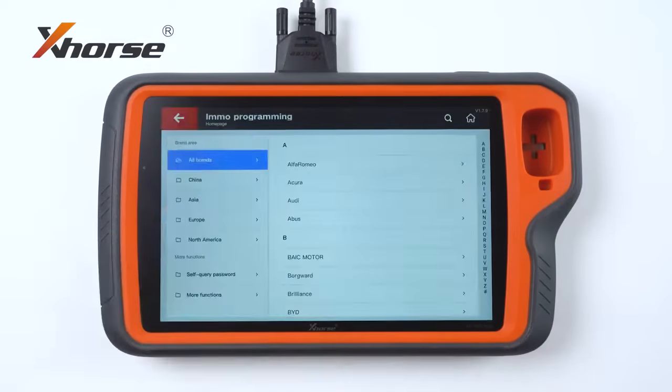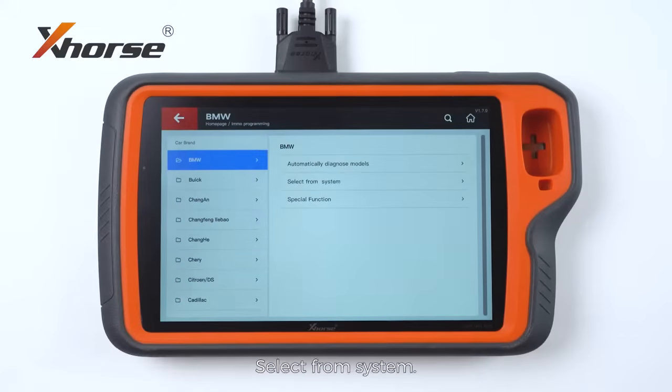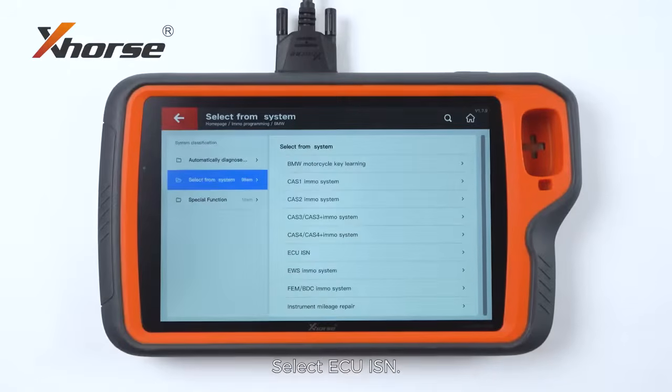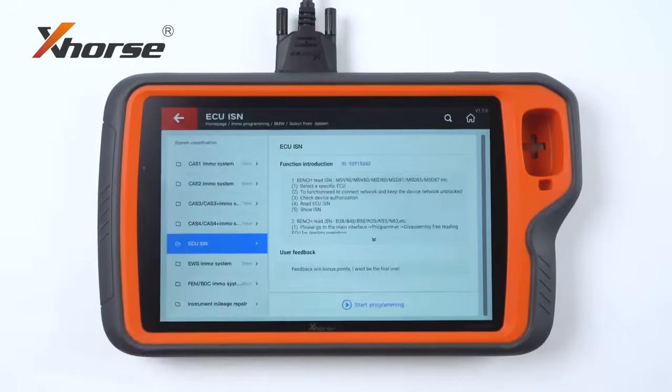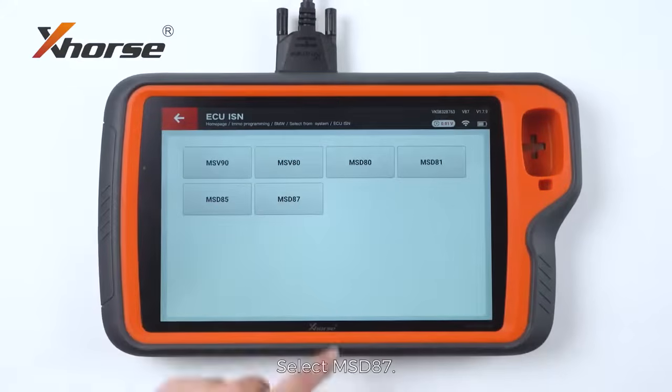Enter EMO programming, select BMW, select from system, select ECU ISM. We will select the first option and select MSD87.